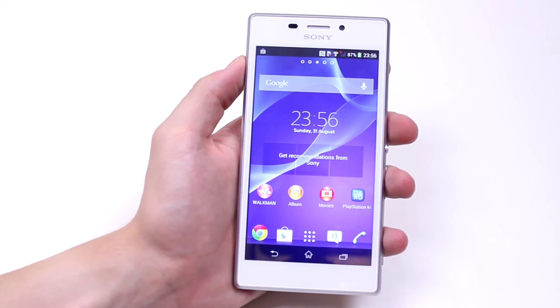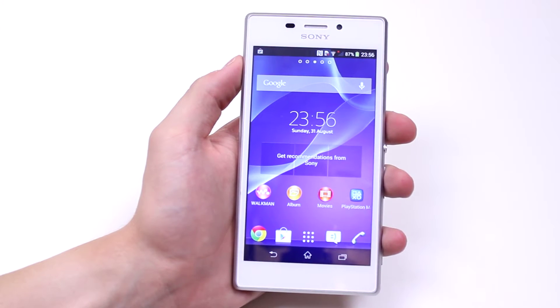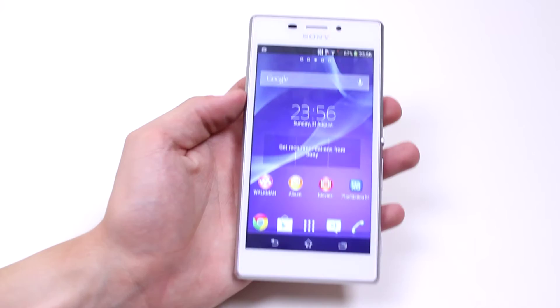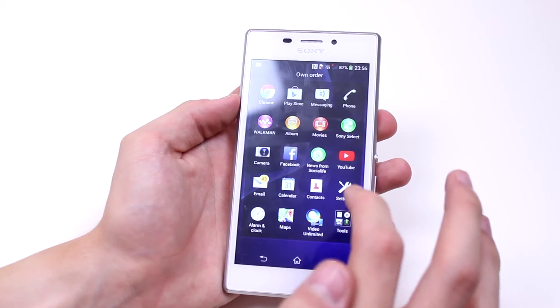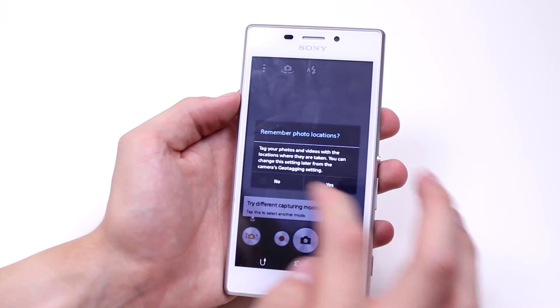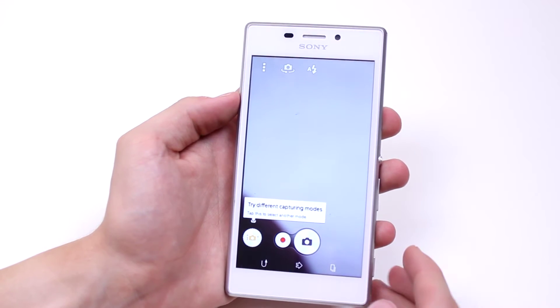In this mobile how-to video I'm going to show you how to record a video on the Sony Xperia M2 using the built-in camera. Now let's go ahead and launch the camera application. It's asking me if I'd like to geotag it.